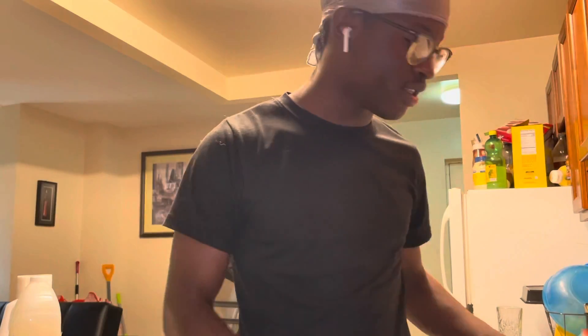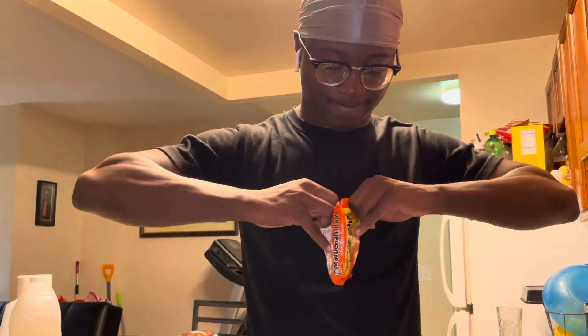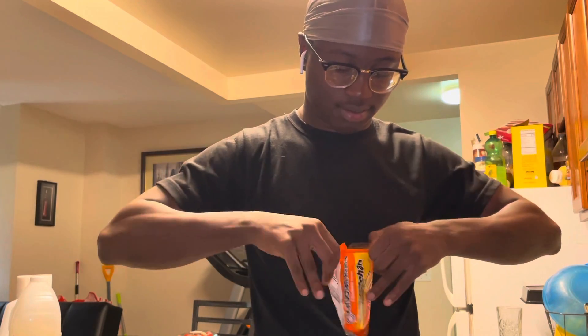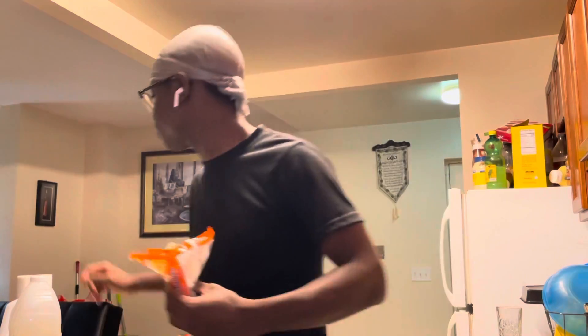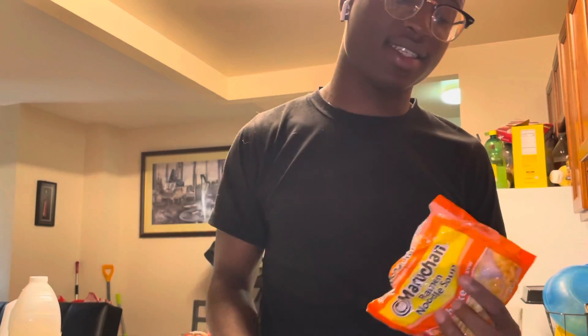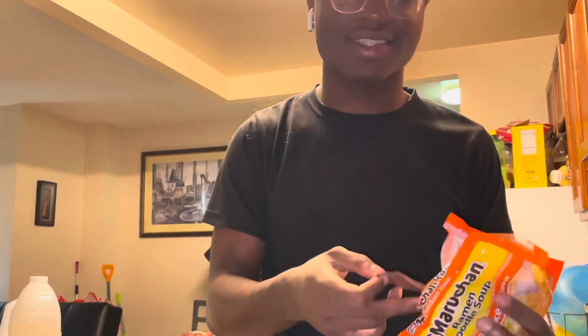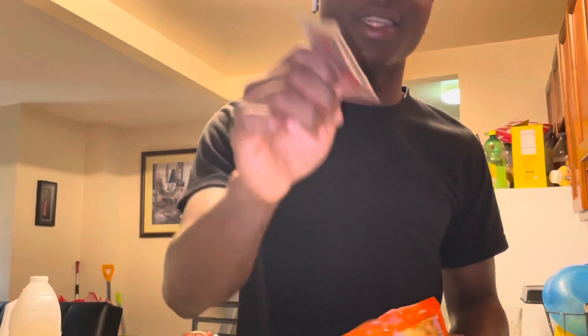Alright, next step: use your ramen and open it. You want to take out the little plastic thing inside because that's for the seasoning, and the noodles are for the pasta afterwards once it's cooked. So basically we have to cook this first and then use the seasoning.